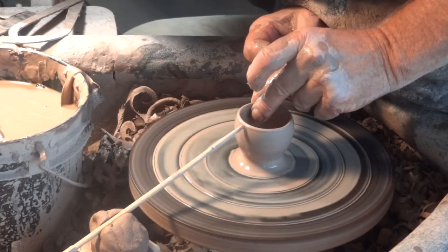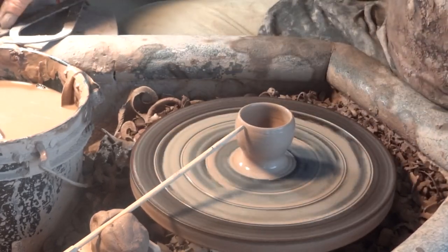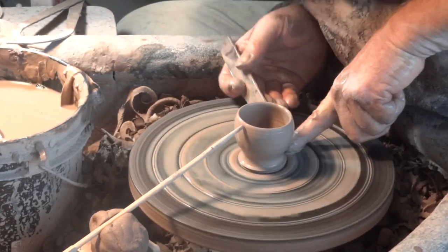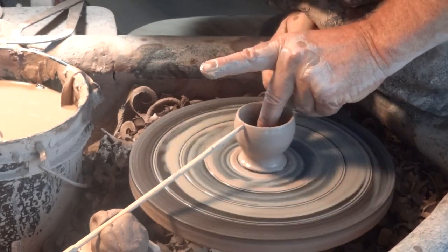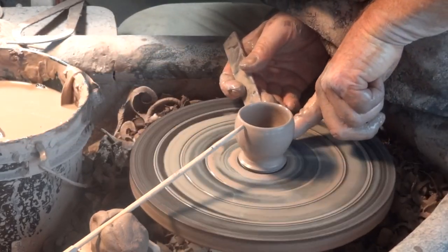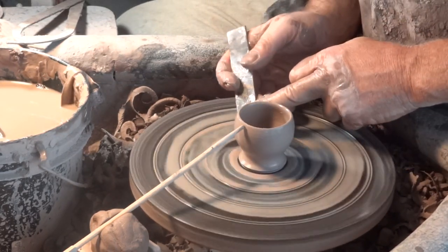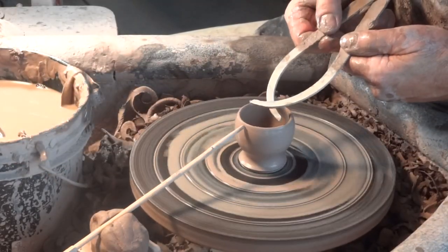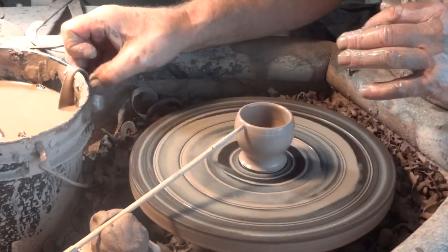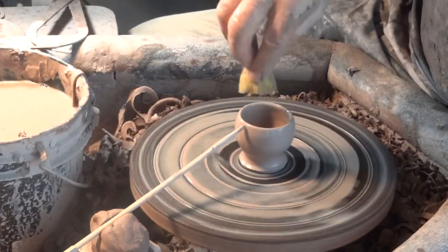So the gauge is just giving me an approximate size here for what I'm wanting. But I'm also attentive and using the calipers here as well, just to be sure that we are as close as possible.